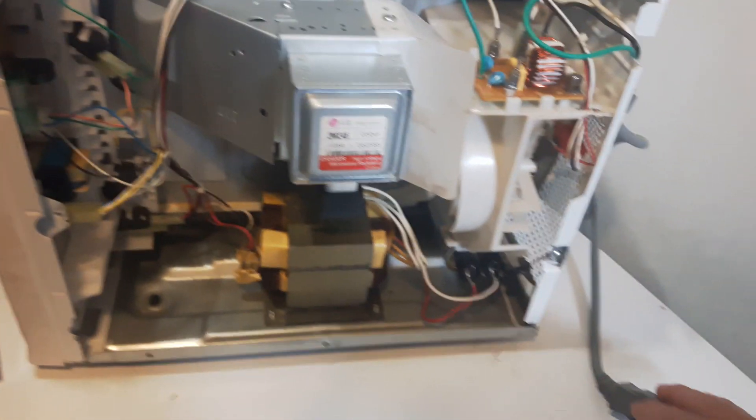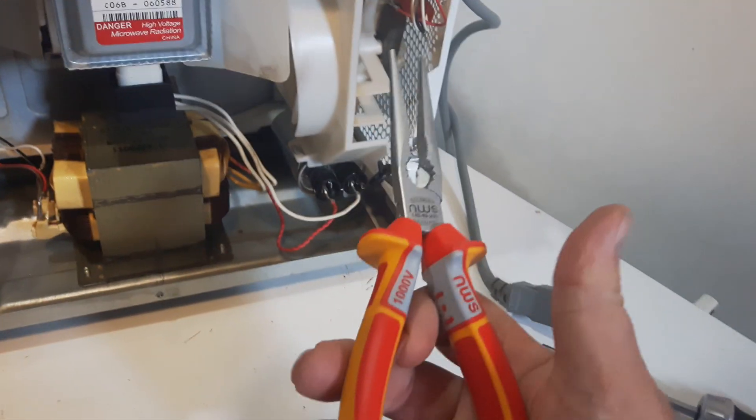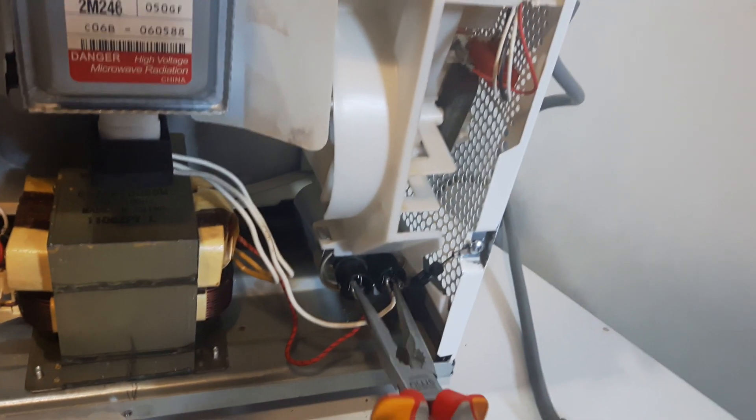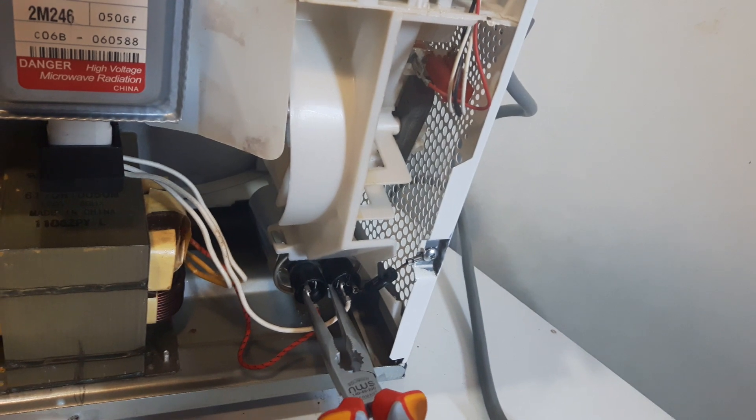I've had it unplugged for a couple of two, three days now, but you still got to check your capacitor. You got to discharge it. Make sure you have well-insulated pliers or an insulated screwdriver. You're just going to cross these terminals here and make sure that there's no power in here. Discharge it.